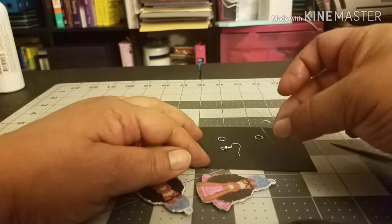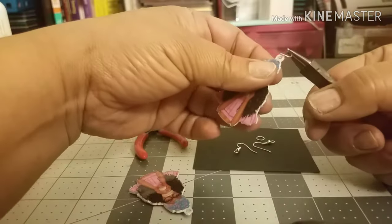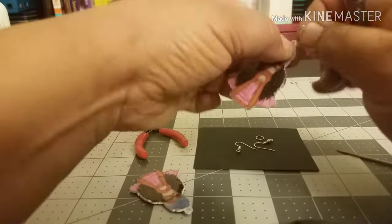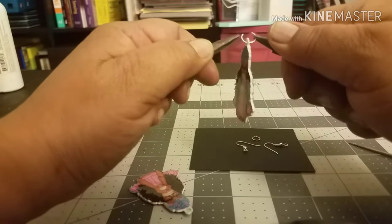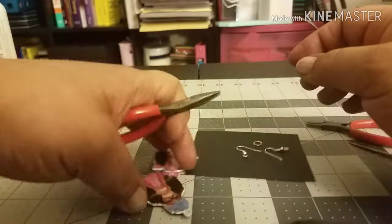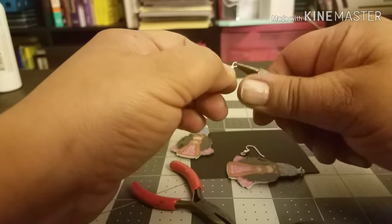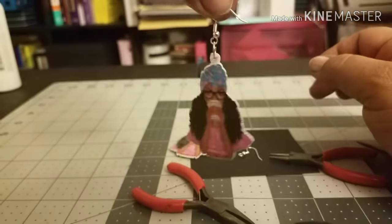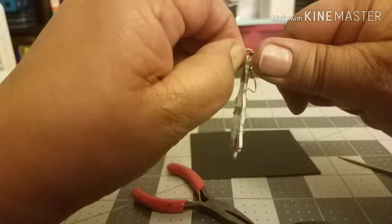For each earring you have one jump ring and then the earring fastening. I'm going to take the jump ring, open it up, put it through the earring, and then close everything up — making sure to overlap it a little bit so the earring doesn't fall apart. Especially if you're giving them away, you want them to last. People aren't going to be staring hard at them checking alignment — they'll be more concerned about earrings that look good and hold together.